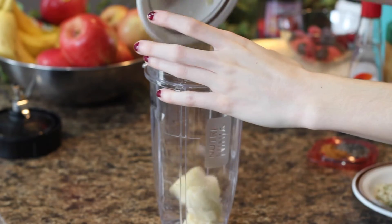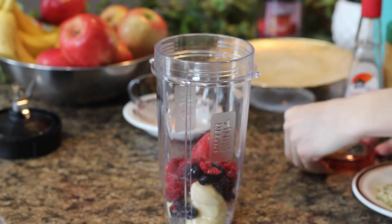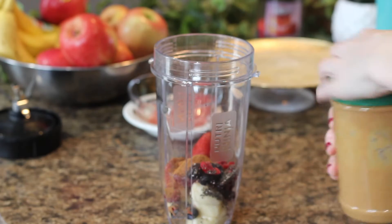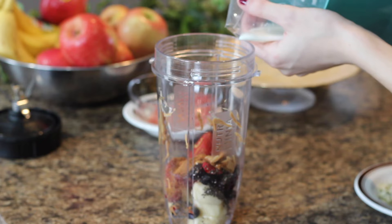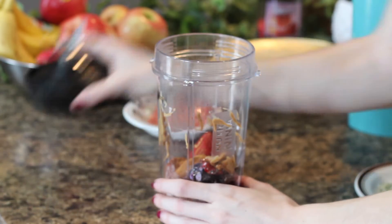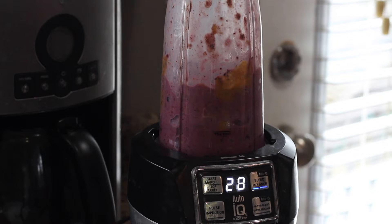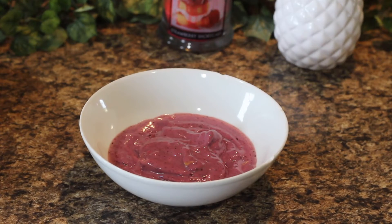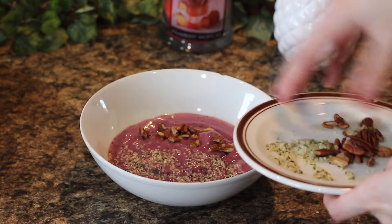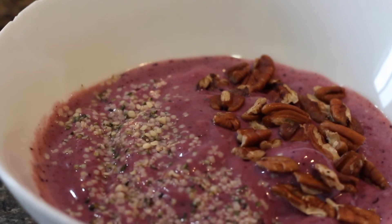Add the desired amounts to the blender, then add milk and blend it all together. Next, add it to a bowl and add desired toppings on top. My toppings are hemp seeds and pecans — however you say it. You can also add protein powder if you'd like some more energy from this snack as well.